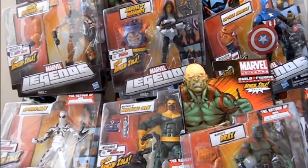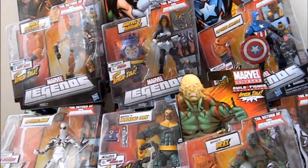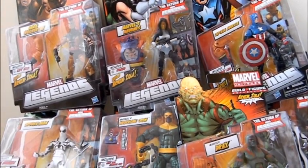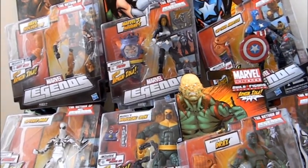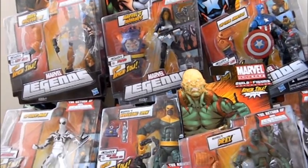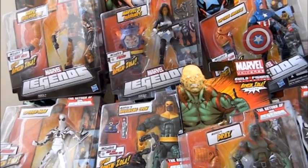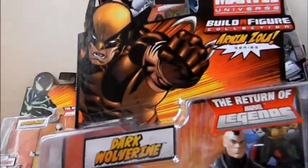First of all, like wave 1, there are seven figures in the wave, but you only need six to build a figure. The seventh figure does not have a build-a-figure part — in this case, Spider-Man doesn't have one. What's interesting is that of the seven figures, four of them have variants, and they also build a variant Arnim Zola, which I'll discuss now.